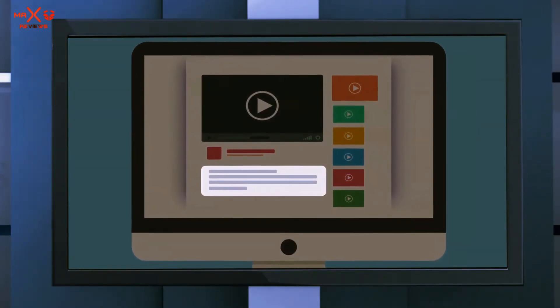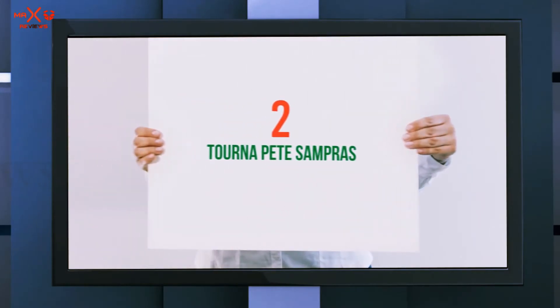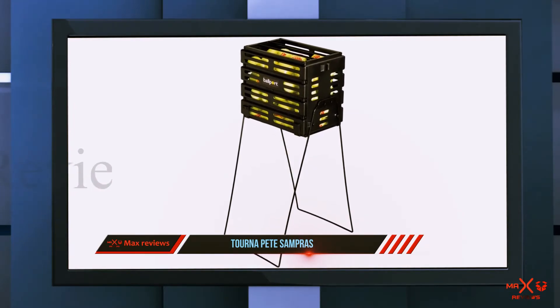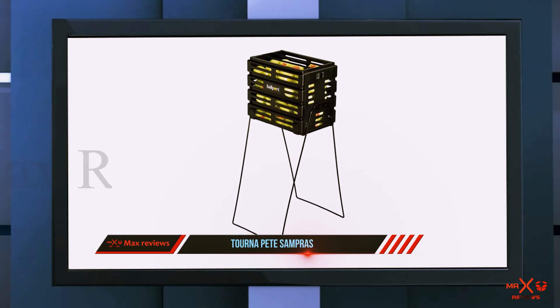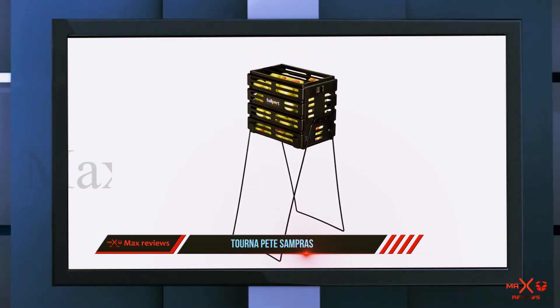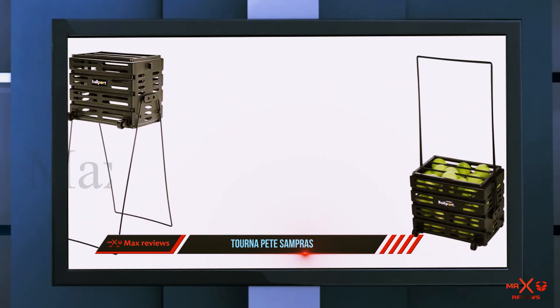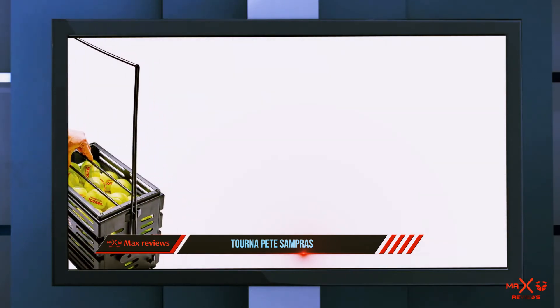Coming in at number two, the Tourna Pete Sampras Ballport features a unique design and is one of the best-rated tennis ball hoppers on the market today. The hopper was inspired by tennis pro Pete Sampras, who also gave a lot of input on the overall design. It is very durable and has been made from heavy-duty polypropylene, though this does make it a little heavier to carry.